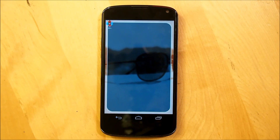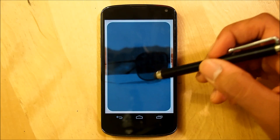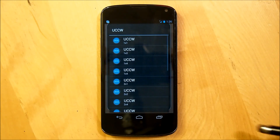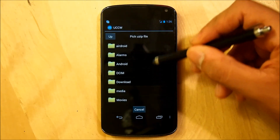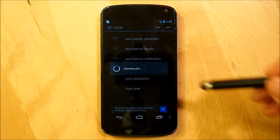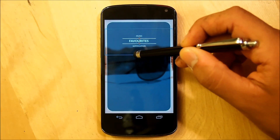Next we're going into our Ultimate Custom Clock Widget settings. Now that your Nova or Apex Launcher settings and wallpaper are set up with three home screens, we'll start with the UCCW top banners. Hold down the home screen, go into Widgets, scroll all the way down to UCCW, and select a 4x1 widget. On the top right, select Use-ip, navigate to your Pure Minimal Version 2.0 folder, and select PureBannerFavorites.uzip. Overwrite it, then place and resize it on the first screen.